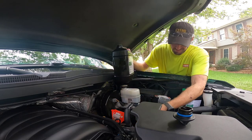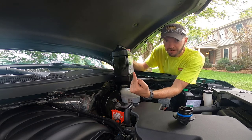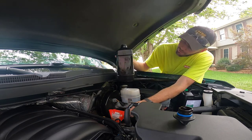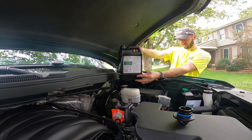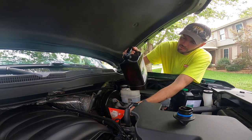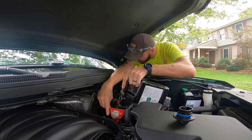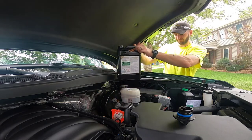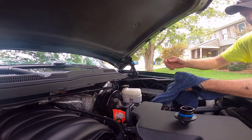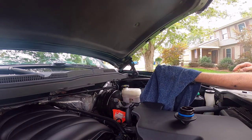Typically that range from the bottom dot to the top is one quart. We're sitting essentially right at two quarts short, so I'm going to put in almost one quart. That was under a quart — give it a little bit to drain.